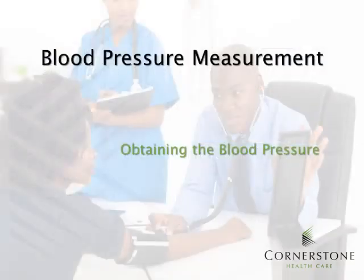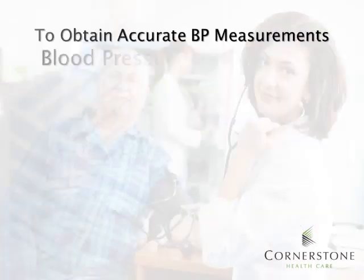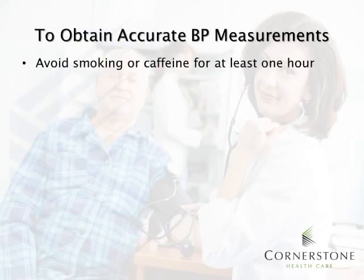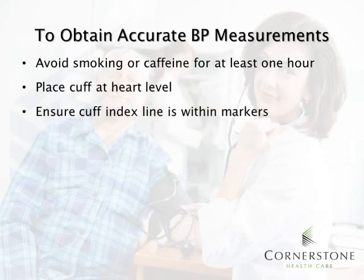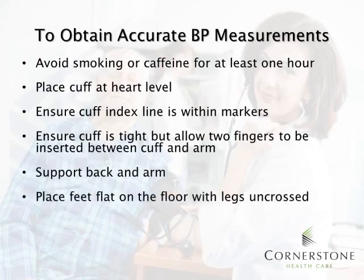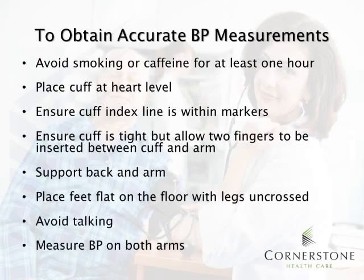Now that you've prepared for the blood pressure measurement, let's talk about actually obtaining one. In order to obtain accurate blood pressure measurements, we must ensure that the patient has avoided smoking or caffeine for at least one hour prior to measurement. We must place the cuff at the heart level and ensure that the cuff index line is within two markers. The cuff should be tight but allow two fingers to be inserted between the cuff and the arm. The back and arm are supported, feet are flat on the floor with legs uncrossed, avoid talking, and measure blood pressure in both arms.